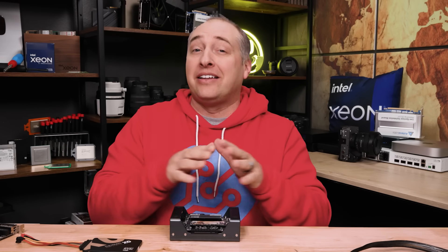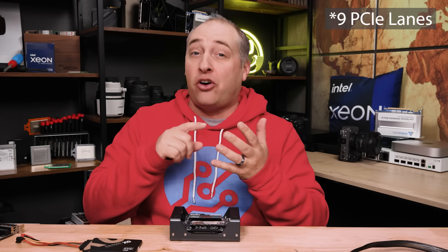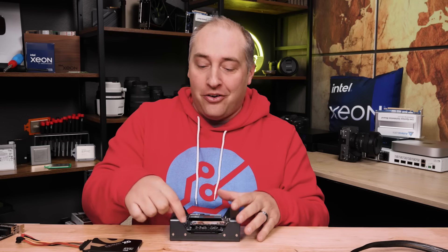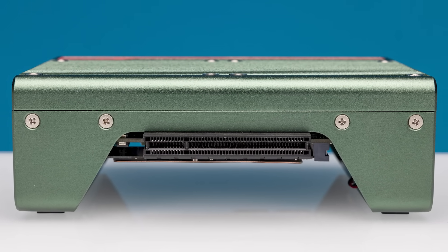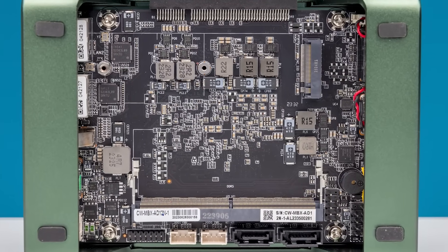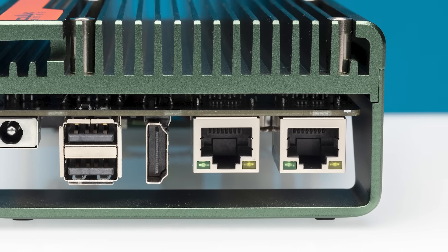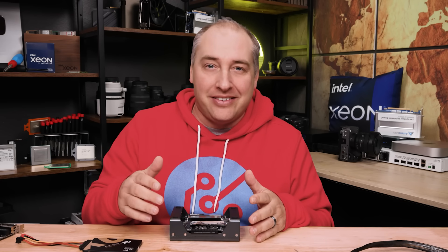This entire platform — Alder Lake N — only has nine PCIe lanes. The PCIe slot takes four, the M.2 takes one, and each of the two 2.5 gig NICs takes one lane each — that's seven lanes used. With only two lanes remaining, that handles all the rest of the IO in the system. That's why you don't see a x4 slot for the M.2, for example.